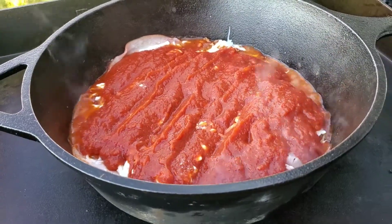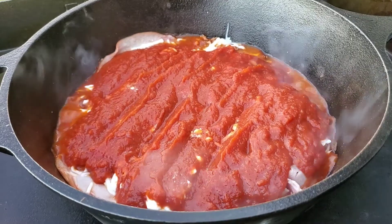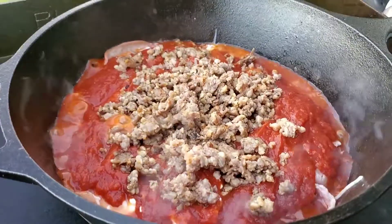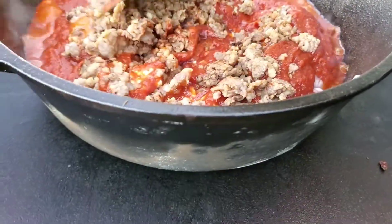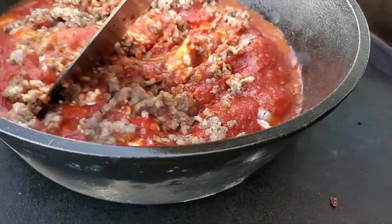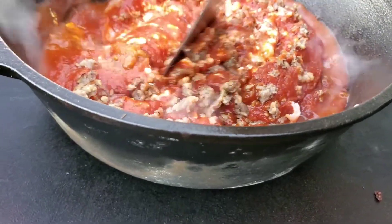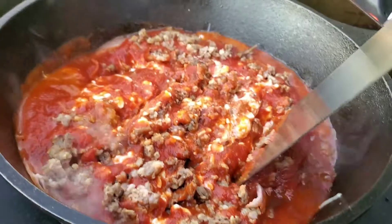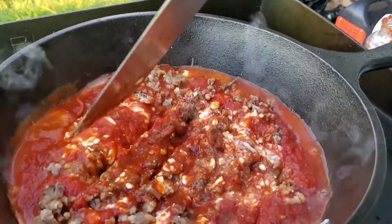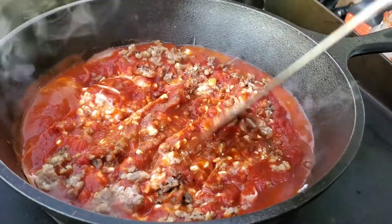Time for some more sauce and some more meat. You can see the sauce is on there — it's bubbling from underneath. I have another secret layer that I'm going to be putting on next. The next secret layer is the sausage that we had from breakfast, just a little bit of Italian sausage. That's going to mix up so nice in there with the hamburger. You can see that cheese is already starting to bubble up. Getting everything nice and hot.